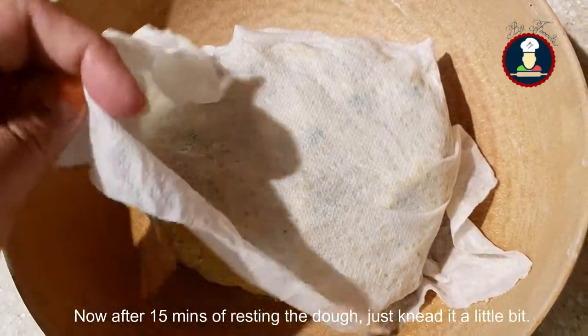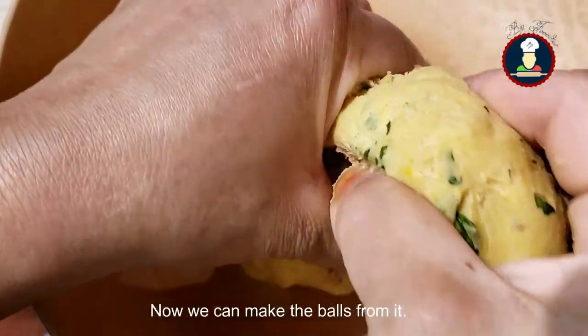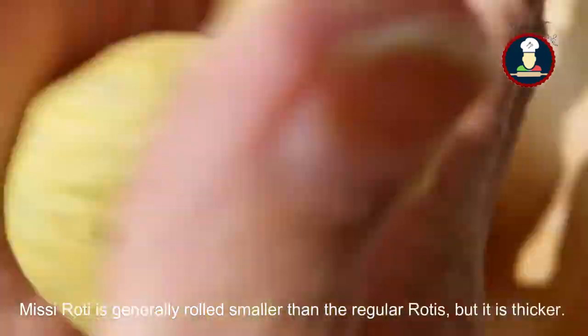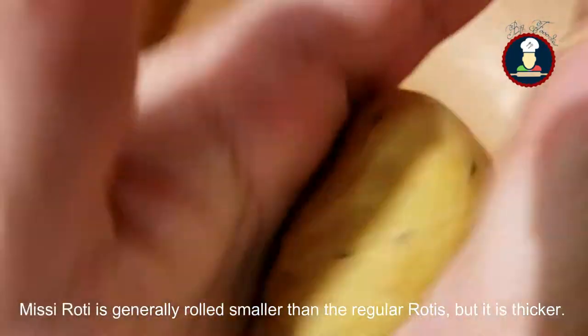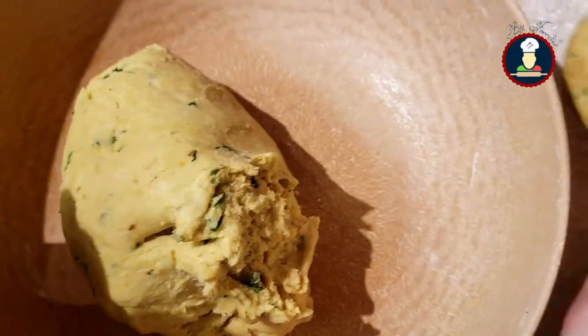After 15 minutes of resting the dough, just knead it a little bit. Now we can make the balls. Missy Roti is generally rolled smaller than the regular roti, but it is thicker. So this is how we make the ball. Similarly we can make all the balls for the Missy Roti.